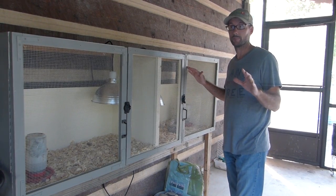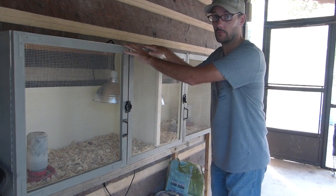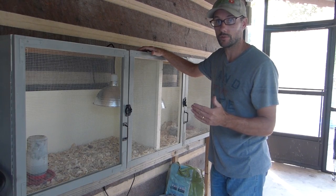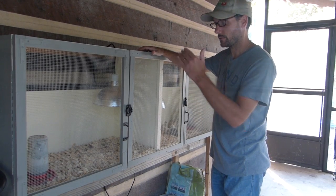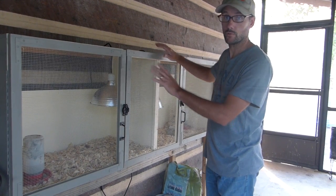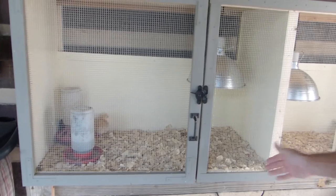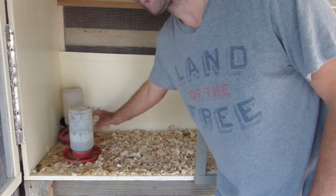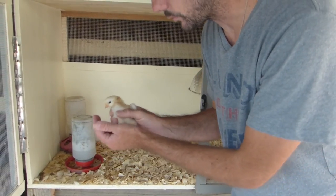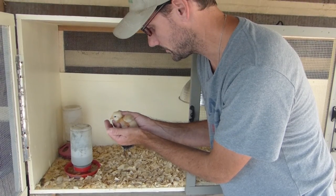We're starting on the back porch of the house because I want to show this piece of furniture that I built. The furniture is a brooder that we're going to be using for the first couple weeks of the lives of the chickens that we get out of our incubator. This is the first batch to enjoy the brooder. Notice there's two sides with the divider down the middle. Our incubator didn't do so well — we are still learning how to use that and a lot of the eggs on this batch ended up not making it.